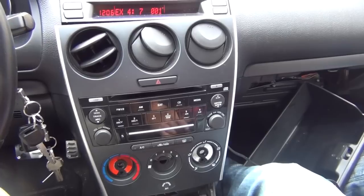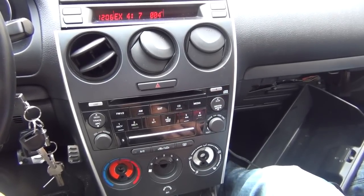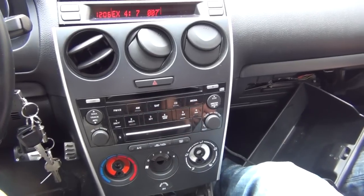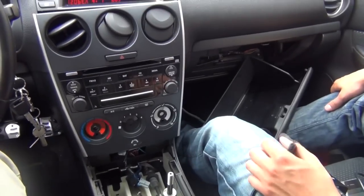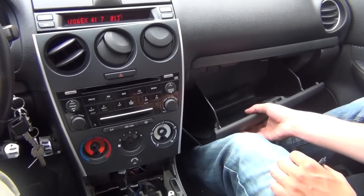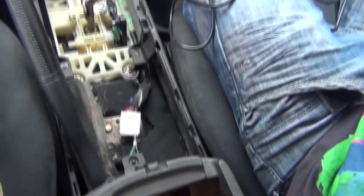That's pretty much it for testing. Make sure that when you play the music, sound plays through all the speakers and all the controls work. Once that's confirmed, you'll need to run the cable. This car has a couple options — you can run it to the glove box since you already have it off, or you can run it to the armrest, which is what we're going to do with this car.